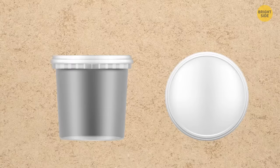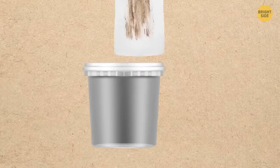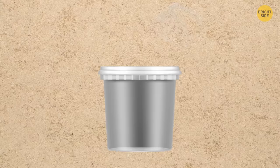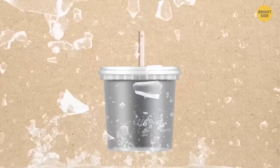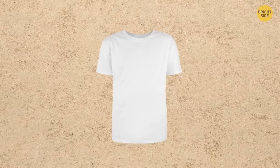You can make a camping washing machine using a bucket with a lid. Cut a hole in the middle of the lid and insert a plunger handle. Pour in laundry detergent, add clothes and water, close the lid, and rinse the clothes with the plunger until stains are removed.